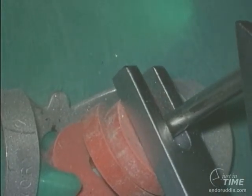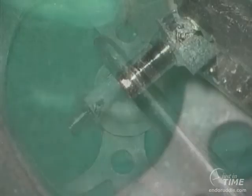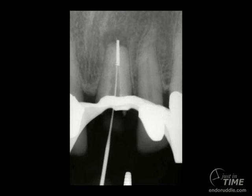We can jack most posts right up and out of the canal, and you can look at this post and see that it was placed with Panavia cement. Notice when we use a clockwise rotation to remove the tap, we only formed about two or three threads. This shows the power of the purchase that this system can give you when trying to attach itself to a post. Once the post is out, there are the subsequent retreatment efforts, removing the more apical portion of the silver point.